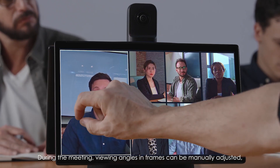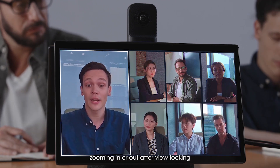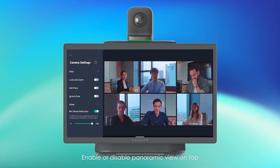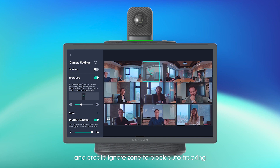It also enables customizing viewing angles. During the meeting, viewing angles and frames can be manually adjusted — zooming in or out after view locking. Enable or disable panoramic view on top and create Ignore Zones to block auto-tracking.